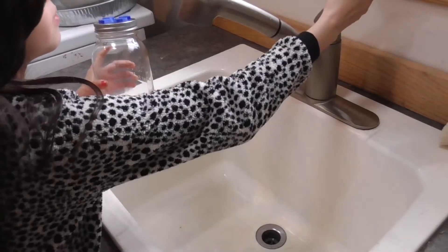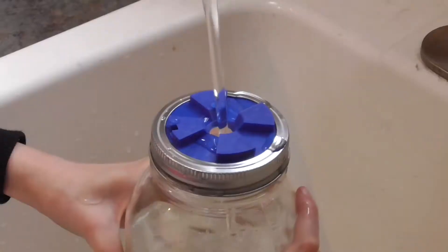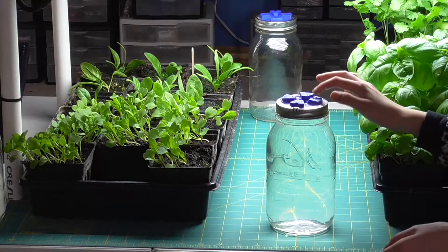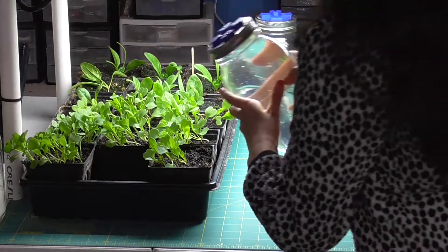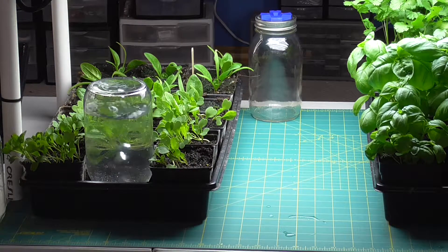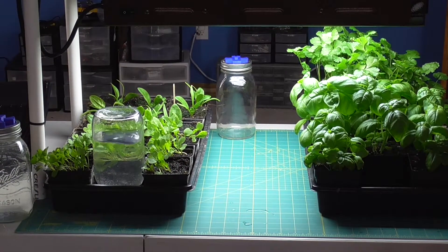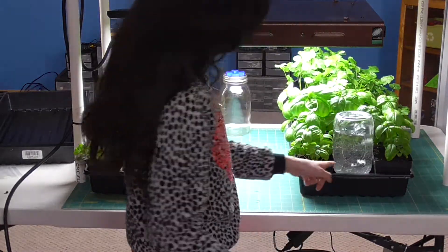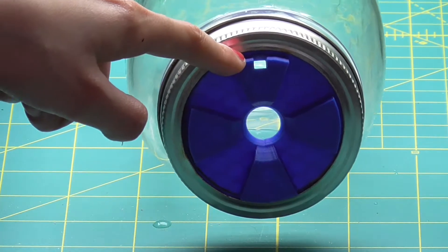Now we're going to float it with water. These little legs keep it off the surface, and it doesn't dump the whole thing out when you tip it. It bubbles quite a bit because it still needs to get to the far end. There are two holes — one for air, one for water.